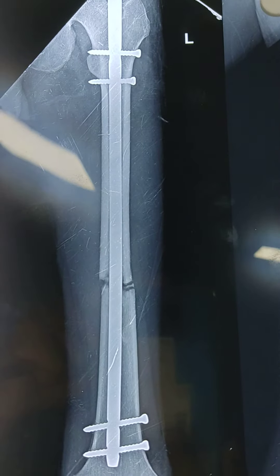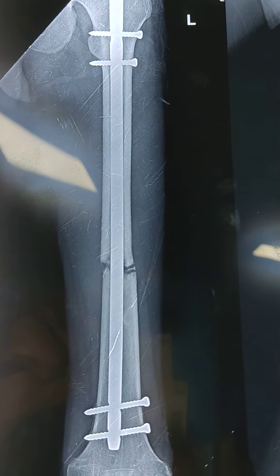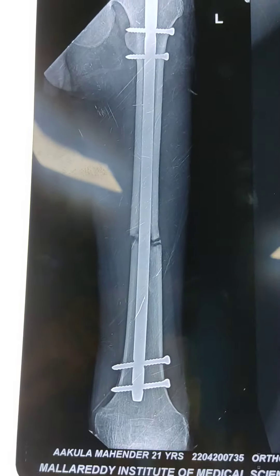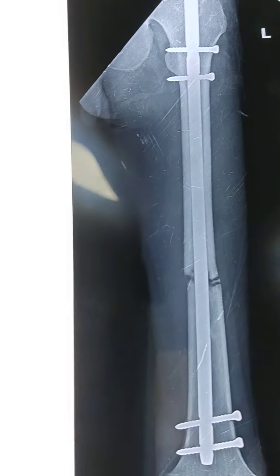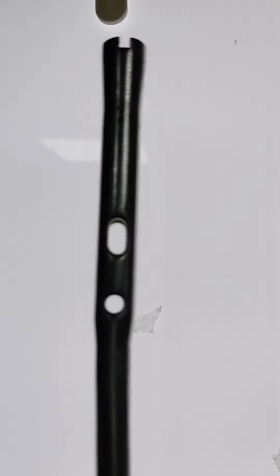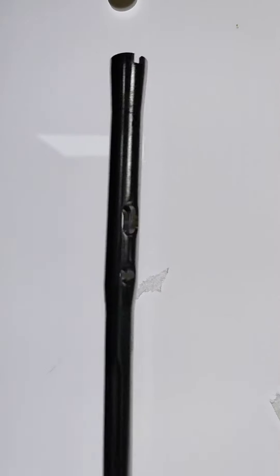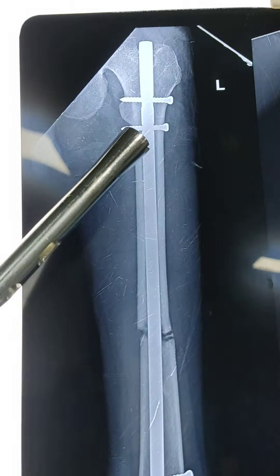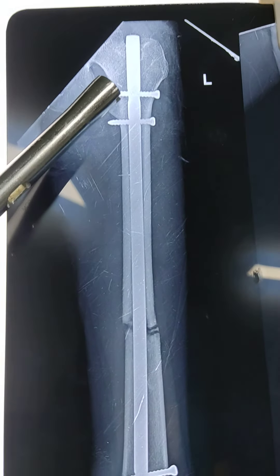You can see proximally there are 2 screws and distally there are 2 screws. At this juncture we can attempt doing dynamization. This is the normal nail — these are the proximal 2 screws and these are the 2 distal screws. This is the static hole and this is the dynamic hole.